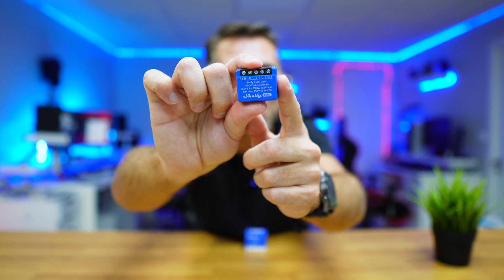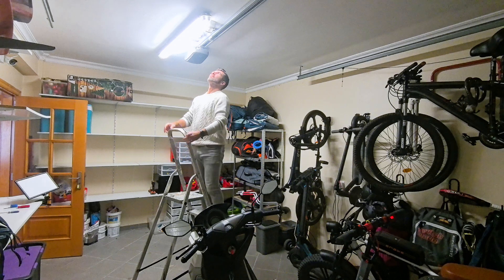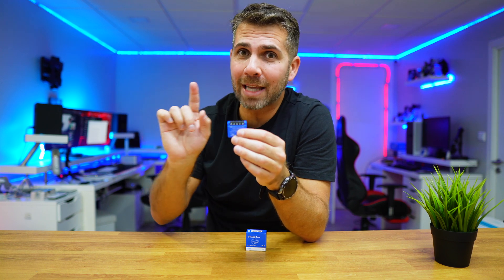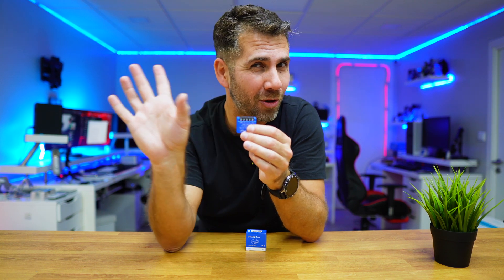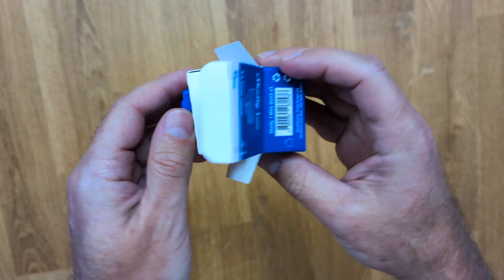This device is called the Shelly One Mini Generation 3, and this switch can do a lot — but today we are going to keep things simple and just automate our garage door. We can automate any garage door, as long as it's yours, not your neighbor's.